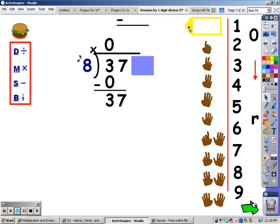I sing the eight song until I go over thirty-seven, then stop and take the last finger away. Eight, sixteen, twenty-four, thirty-two, forty. Forty goes over thirty-seven, so I stop and take the last finger away. The number of fingers is what I write at the top. Now my multiplication: I sing the eight song for four fingers, and whatever I sing, that's what I write at the bottom. Eight, sixteen, twenty-four, thirty-two. I sing thirty-two, so that's what I write at the bottom.